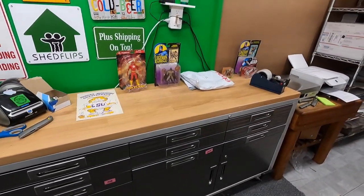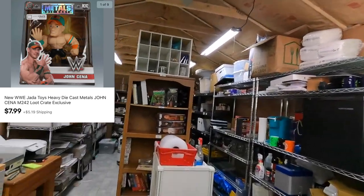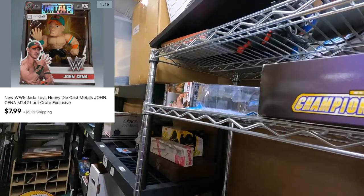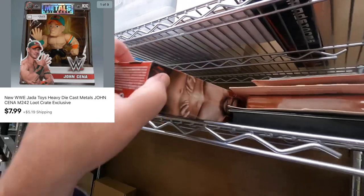We have maybe one more pull and then a big order from Kathy and Darren at Madcap Toys - they ordered nine things, I'm going to pull theirs last. Before that: WWE Jada Toys Heavy Die Cast Metals John Cena from ten bravo. Okay, here's one - only one John Cena metals. This sold for $7.99 plus shipping. We're going to have to move this stuff - it's all trash, but it's wet out there and we haven't been wanting to go outside.